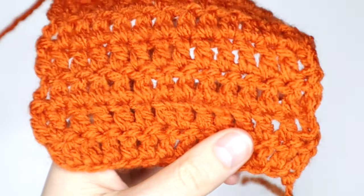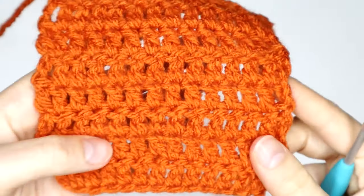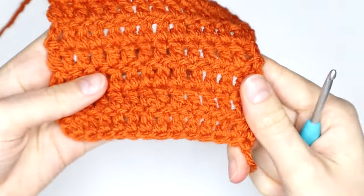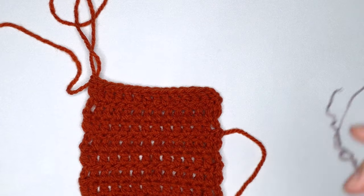So usually I would recommend using the same color yarn as what your project is — this will help the yarn to blend in and you won't even notice that there have been any alterations made. But for demonstration purposes today, I am going to use a contrasting color because I want you guys to be able to see what I am doing.